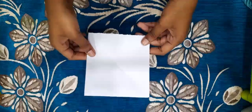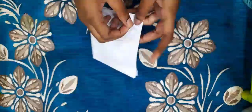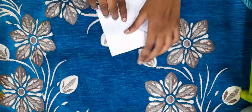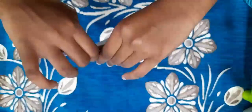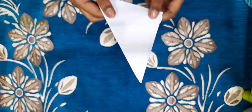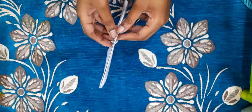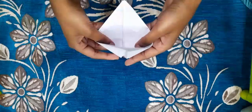You fold it into a square, then you take the tip and bring it to the other tip and fold it, and then fold it like this. It became a triangle, and then you take the middle of this.